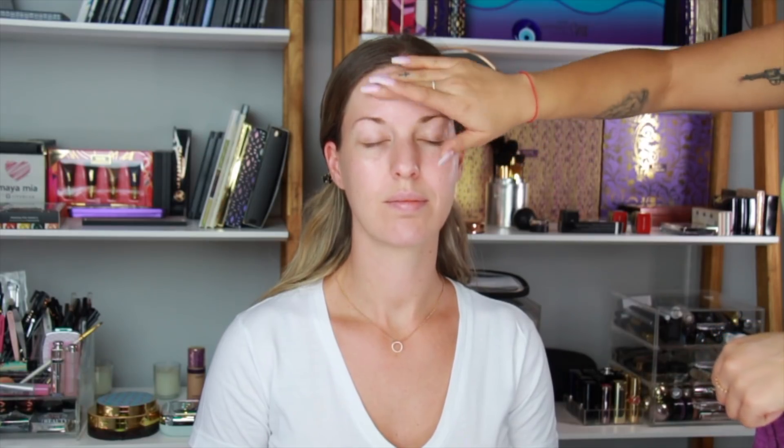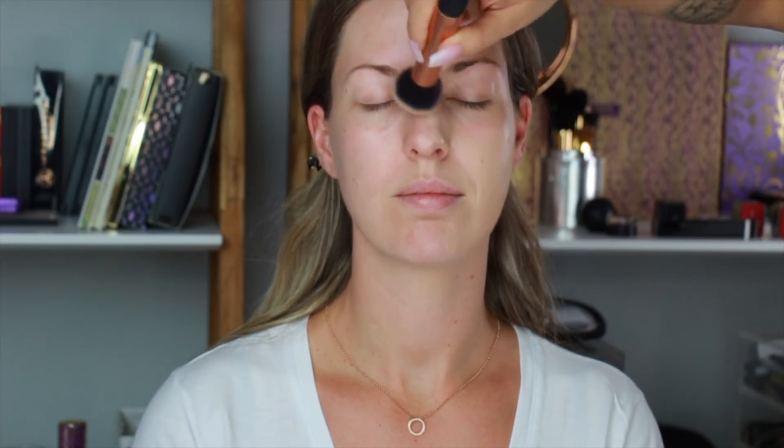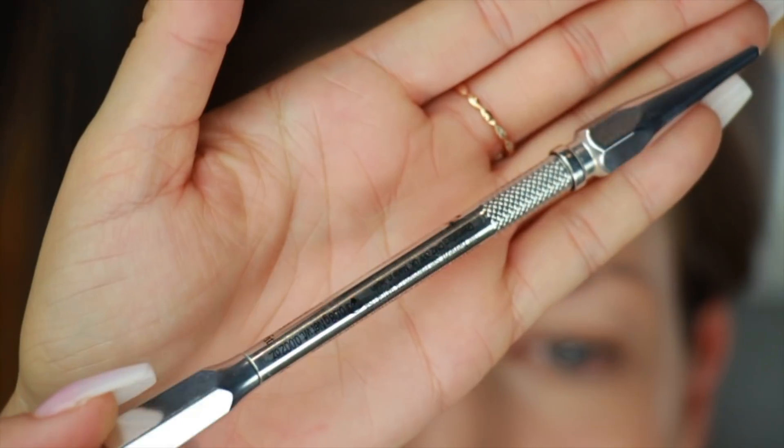First I'm going to prime her face and I'm using this beautiful face primer by Dior, and then I'm going to apply Dior Forever Foundation. This is one of my favorite foundations and it's really, really natural and glowy. I'm just going to apply that everywhere with a foundation brush — this one is by Real Techniques — and make sure it's blended really, really well, going over the eyelids. I just need the base nice and smooth.